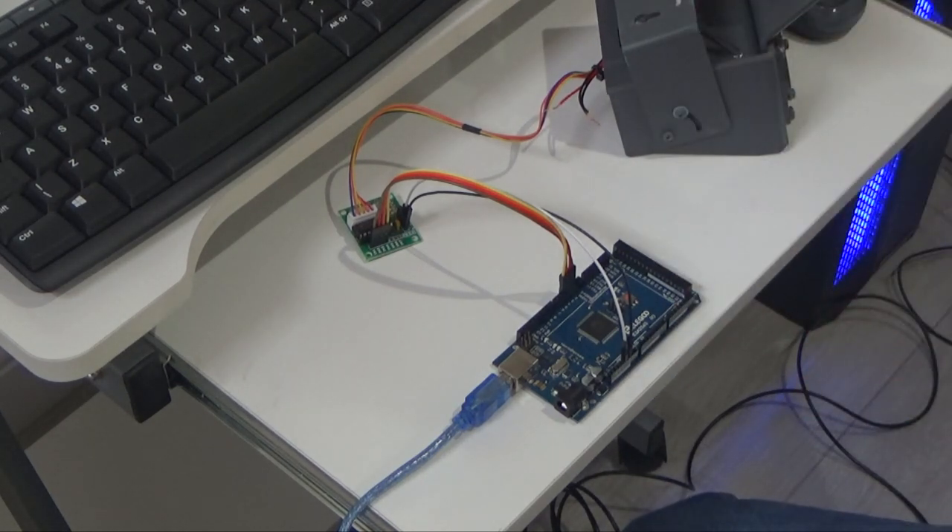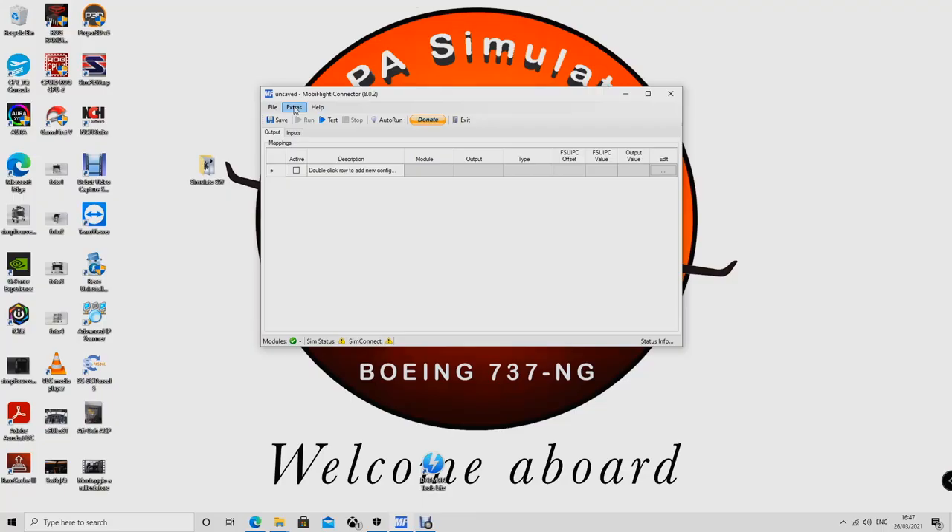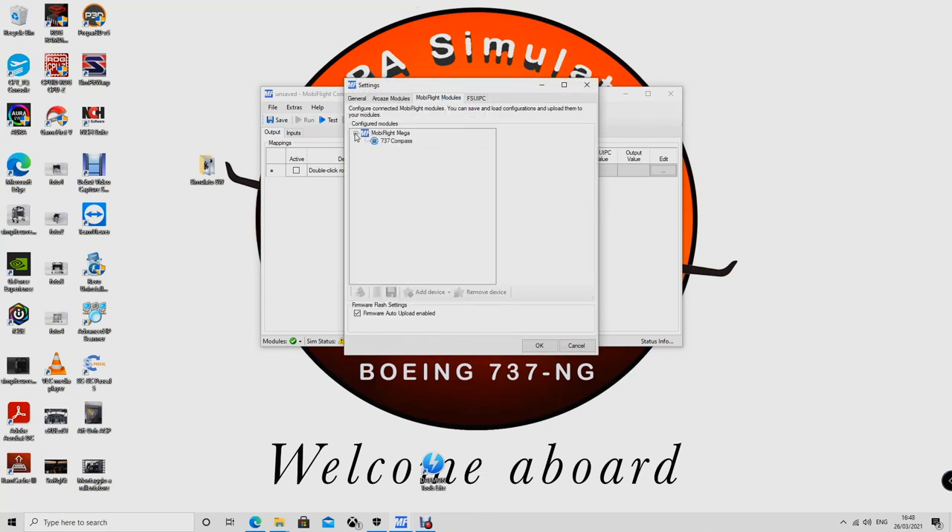All I need to do now is configure the Arduino. In MobiFlight, go to Settings and then into Module. We have already added the 737 compass. When you first connect the power, it will ask you to upload the MobiFlight firmware to the Arduino — you say okay, everything is done. Then it comes up and you add a device — it shows '737 compass' because I already gave it a name, and it should automatically pick up the pins needed: in this case Arduino pins 2, 3, 4, and 5 which correspond to inputs 1, 2, 3, and 4 on the interface card for the motor.